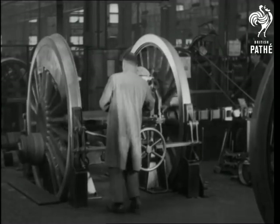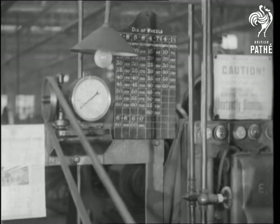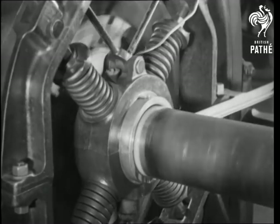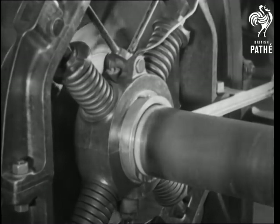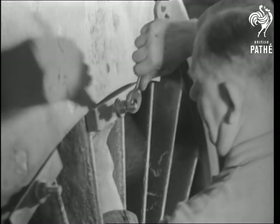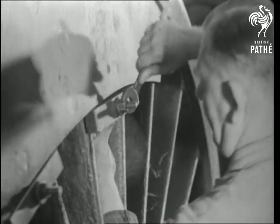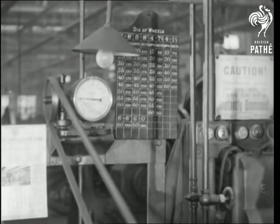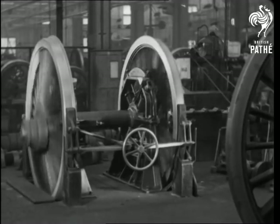A specially designed machine correctly balances the wheels, which are run at speeds representing 60 miles an hour. So much play of the springs indicates that the balance is faulty. The fault can be remedied by adding extra weight. Then the machine is restarted, and is allowed to run until perfect balance is obtained.